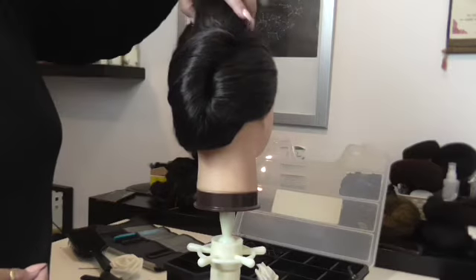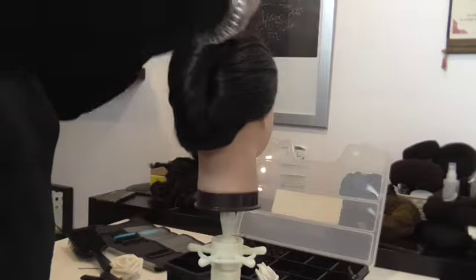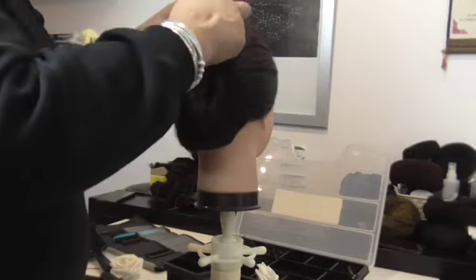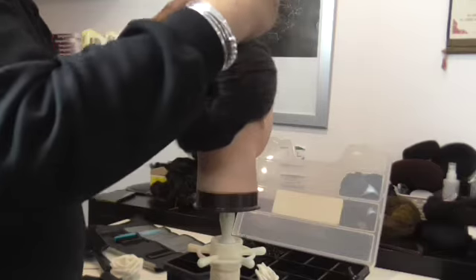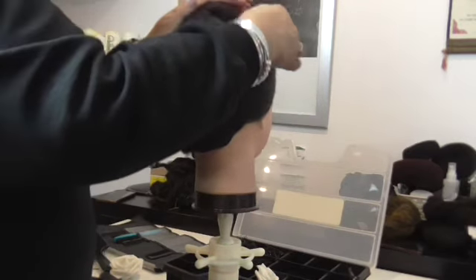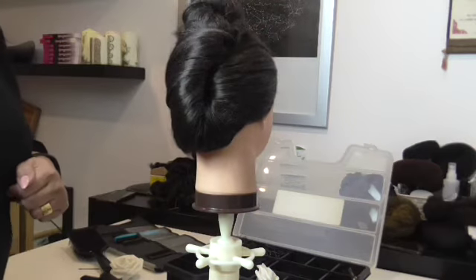This is the French pleat we are doing on this course today. To tuck in all of the rest, you can do any design that you want. Just clear it all, tidy it all up, and there you have one French pleat — just tidy up around the edges and that's it.